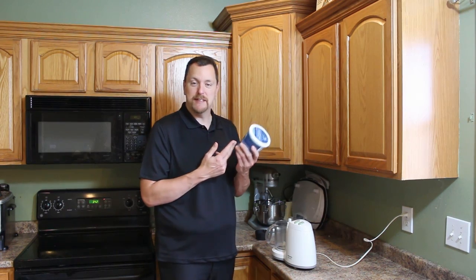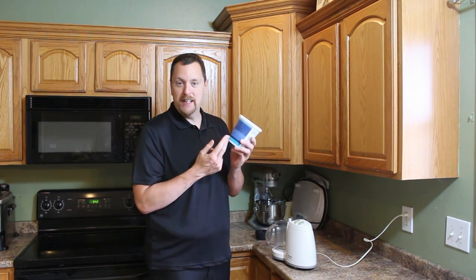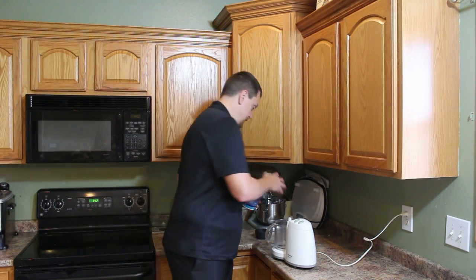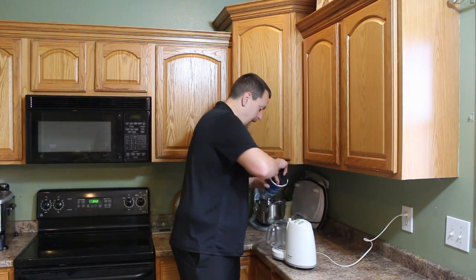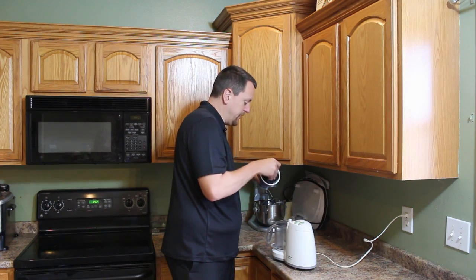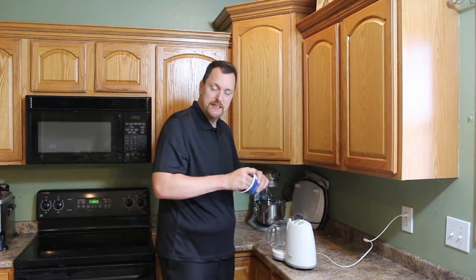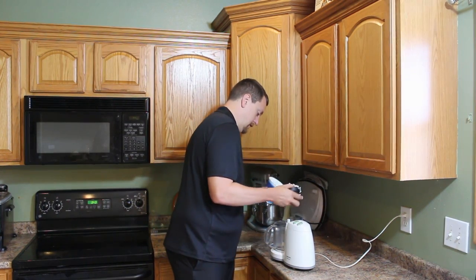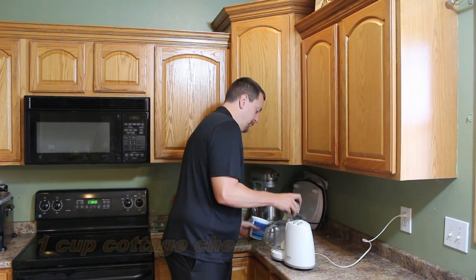I called it a low-carb ice cream recipe, but this is more accurately called a frozen dessert recipe. The primary ingredient is small curd cottage cheese — I'm going to be taking one cup of the small curd high-fat cottage cheese and putting it in my food processor.